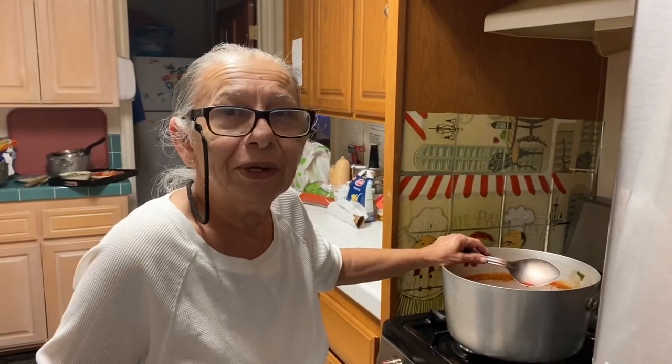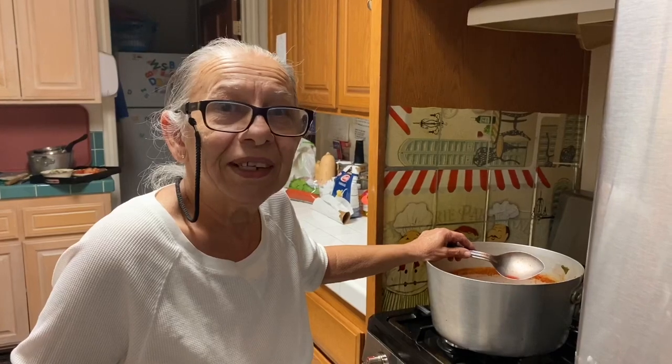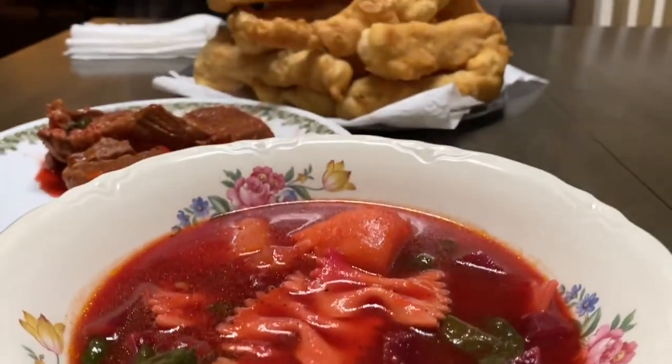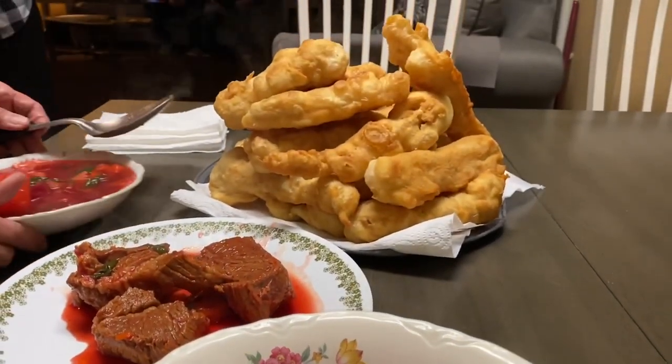Okay, keep following me. Next batch is going to be dumplings. We're going to teach the girls how to make dumplings.